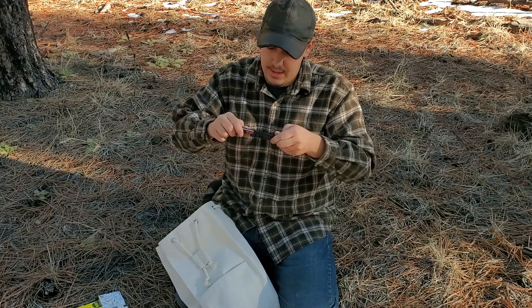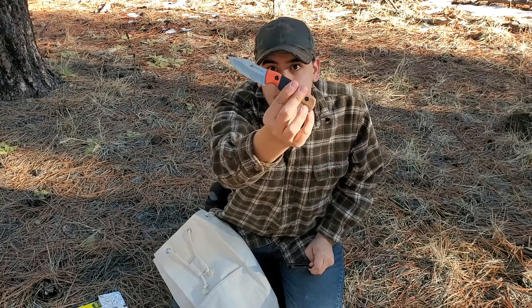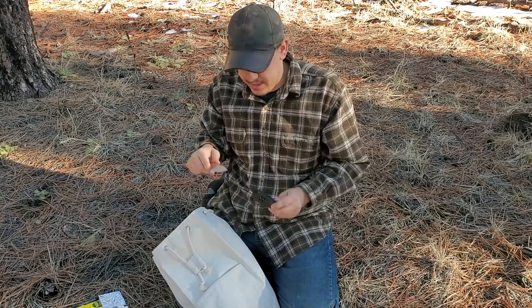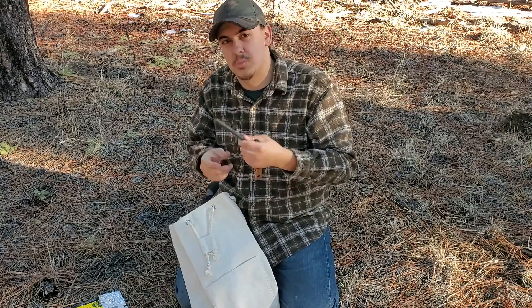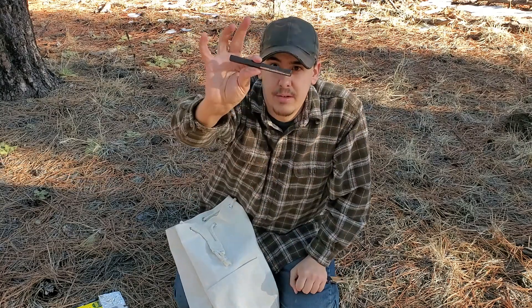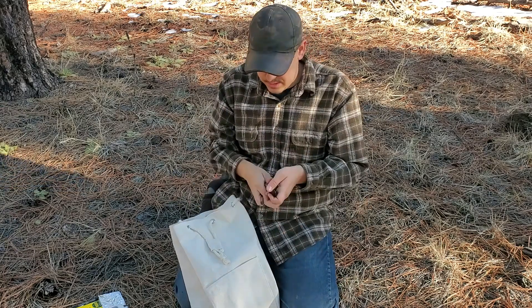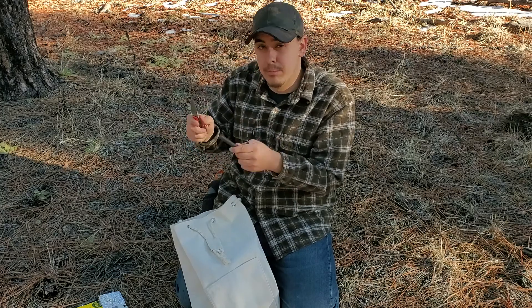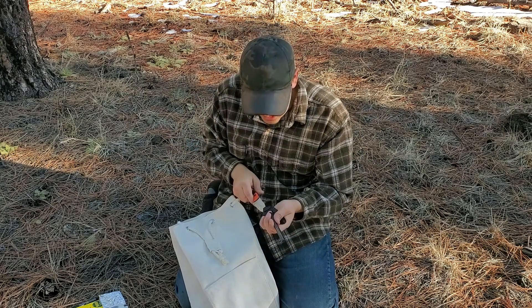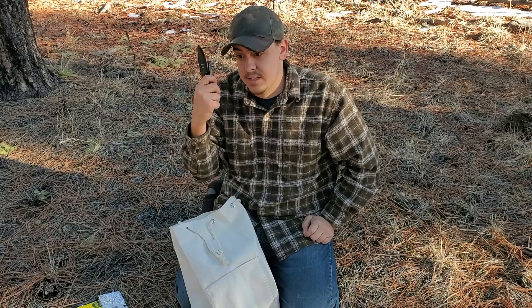Next I've got an Ozark Trail fixed blade knife — a small little knife for quick cuts. It's also useful for sparking the ferro rod. Speaking of which, here's the Nathan 4071 hex ferro rod. The spine is plenty sharp to actually spark it up, and I can save the blade on the fixed blade by using the ferro rod spine if I want to do any shavings.